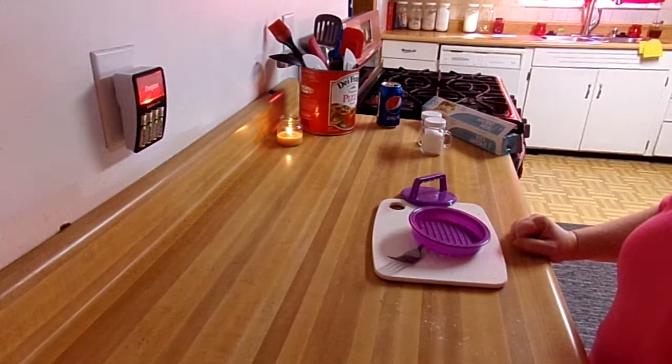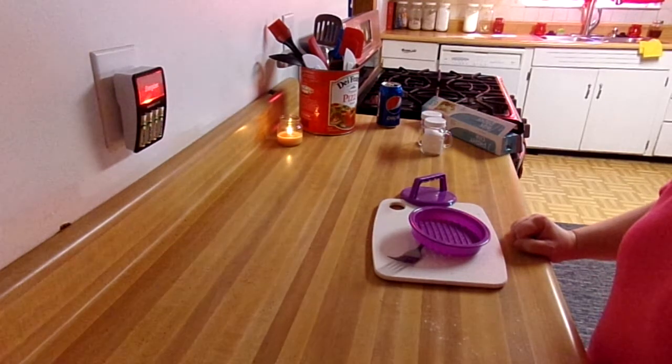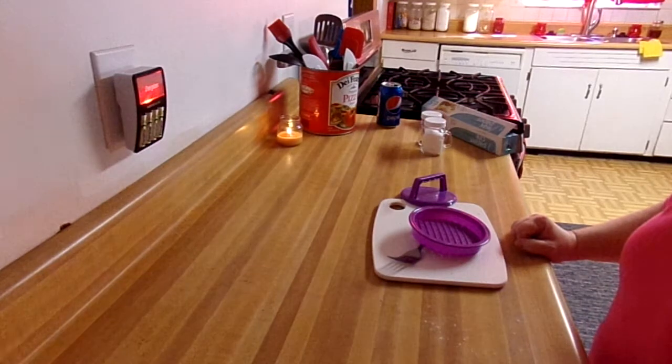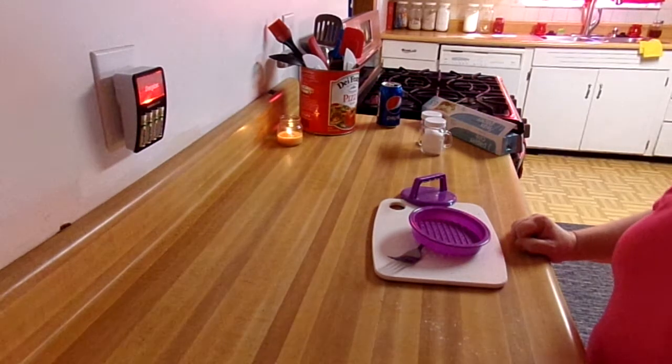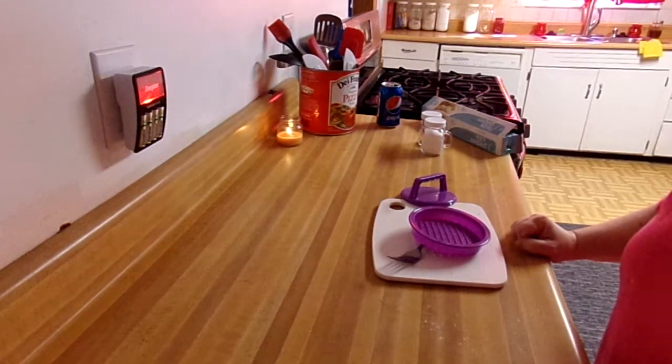Again, say a prayer for the families of the people of the Las Vegas shooting. How sad. Praise God from whom all blessings flow, because there are many blessings still. Hope those people are with him today. Ciao for now.